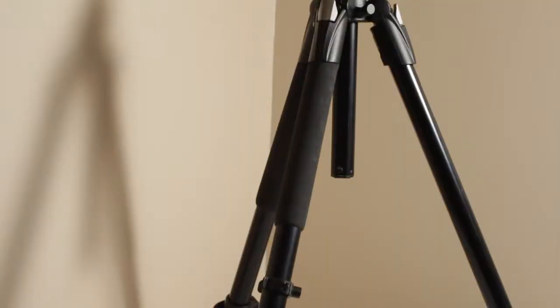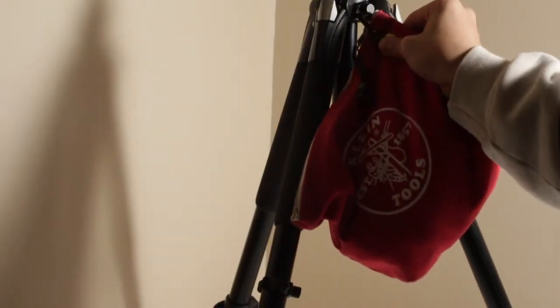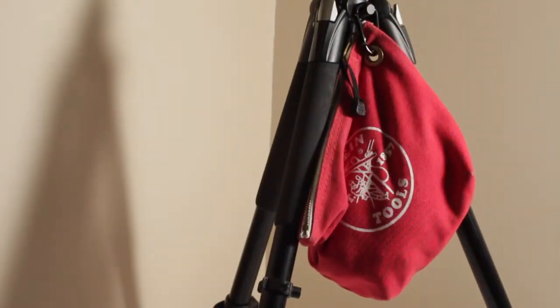I just attach this to my tripod, and it works perfectly. It's small, it's compact, and I can use it for a lot of other things too, so these bags at $11 are just a great deal, and I really love them. Thanks!